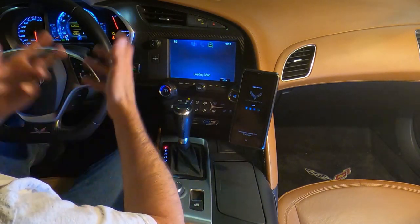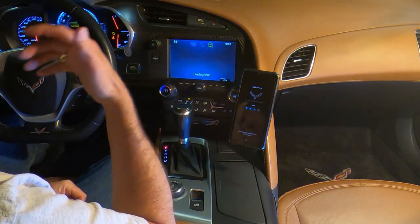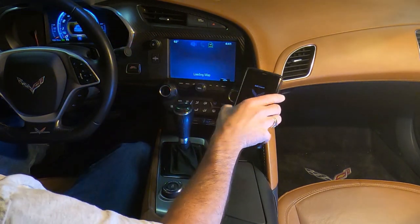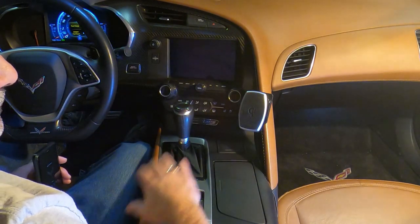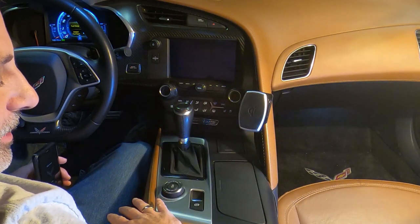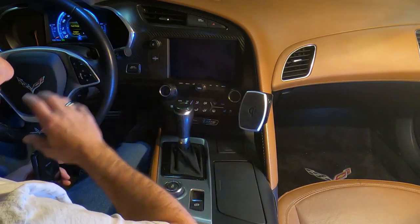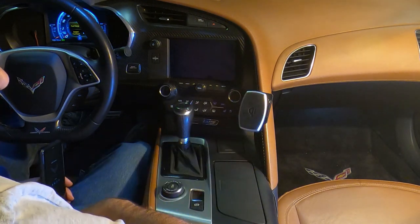When you're done driving, you'll typically take your phone with you — you'll shut the car off and take the phone with you. With the cigarette lighter going dead when the car shuts off, you're not going to have any parasitic drain on the car. We all know there's so much juice being sucked out of this car, so you want to do it this way. It'll go off with the key.